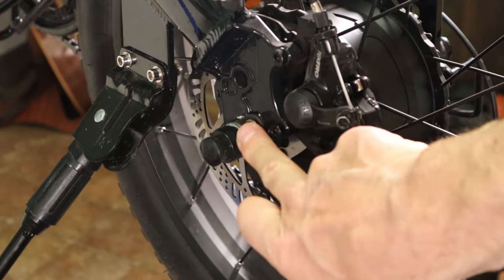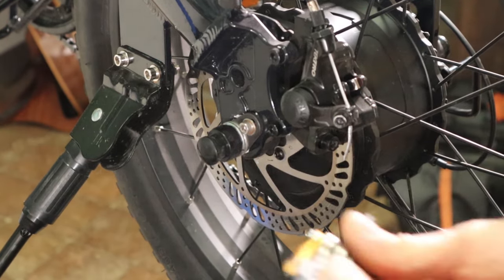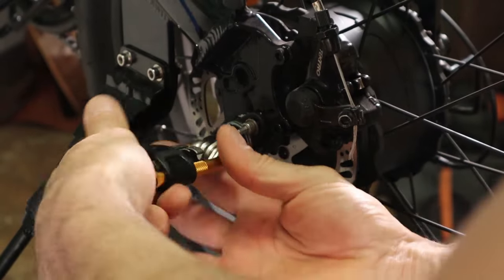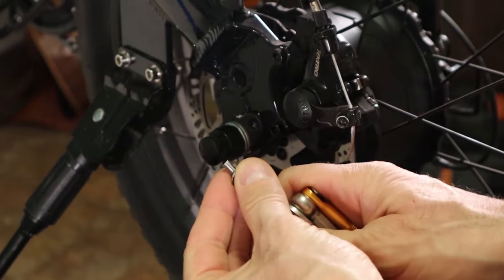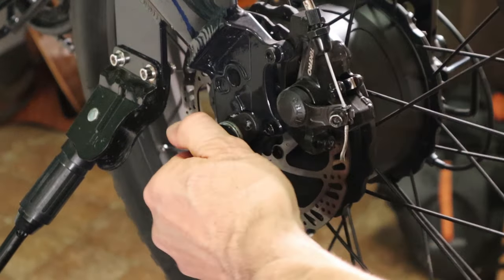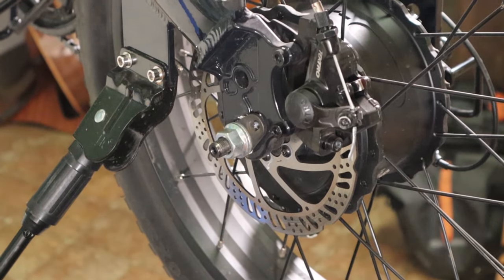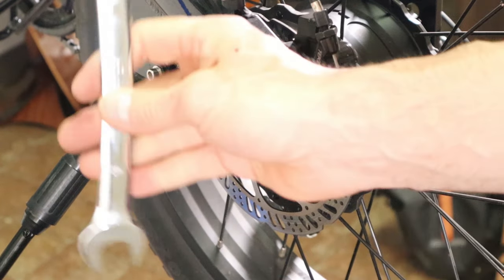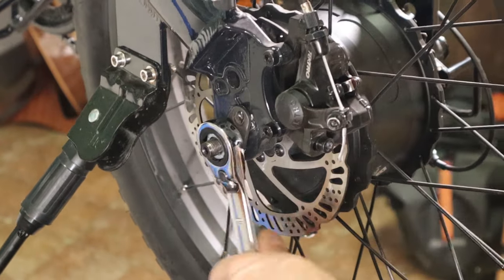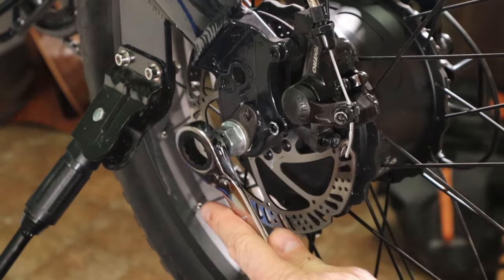Then over here on the other side of the bike, there's another 4mm bolt right there, so go ahead and take that bolt out too and set it aside. While you're on this side, you can also take this little plastic plug off and set that aside. Then grab your ratcheting wrench and loosen up this bolt a little — you don't have to take it all the way off, just loosen it up a bit.